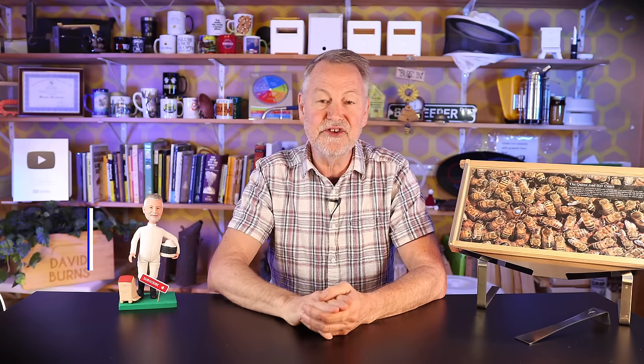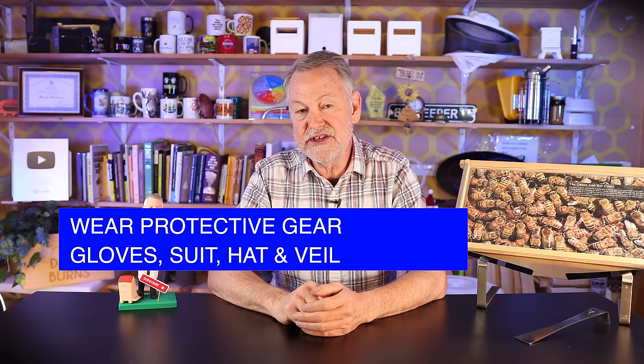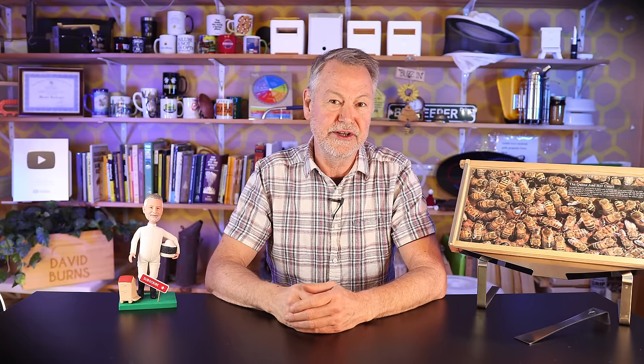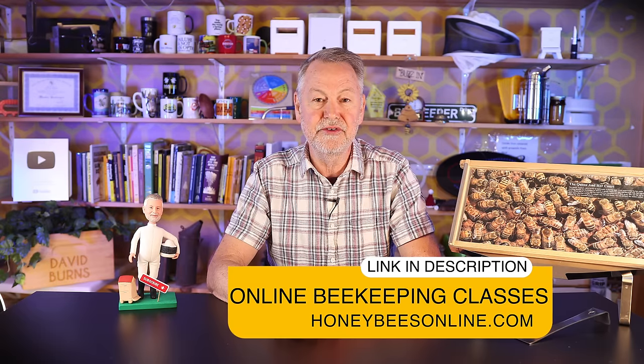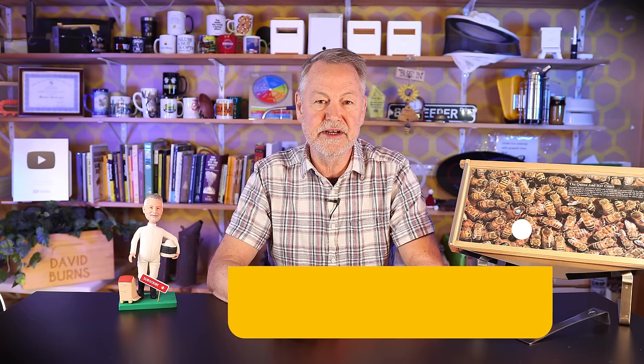Tip number three is all about your protective gear. I recommend you certainly wear a hat and veil at minimum — you need to protect your face, eyes, mouth, and nose. You don't want to get stung up your nose or in your eyes. It's also good to wear other protective gear like a bee suit, especially if you're brand new to beekeeping. Suit up to reduce your chances of being stung. Don't forget to tuck your pants leg into boots so bees won't crawl up your pants leg.